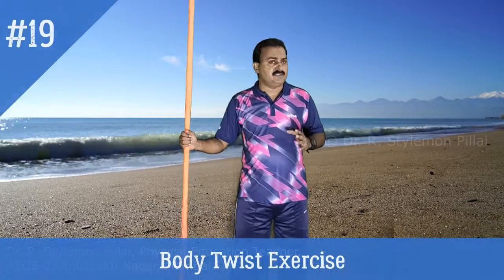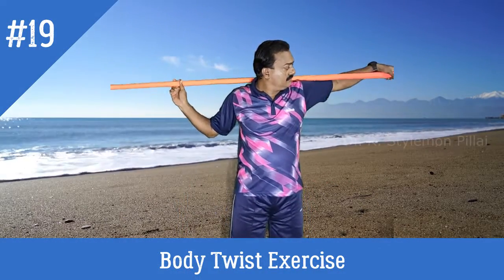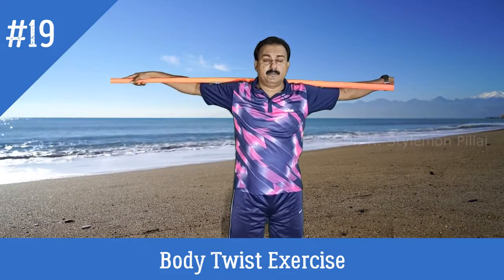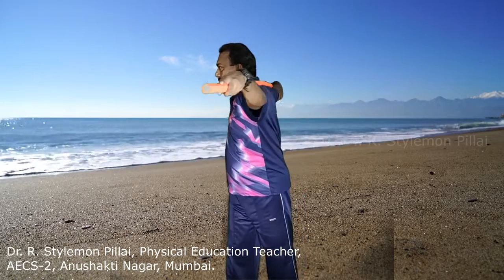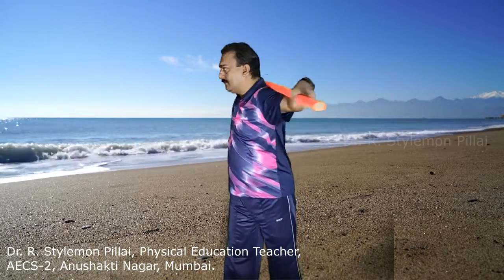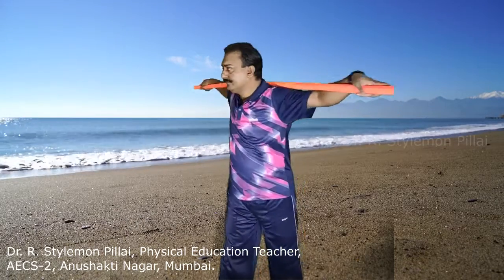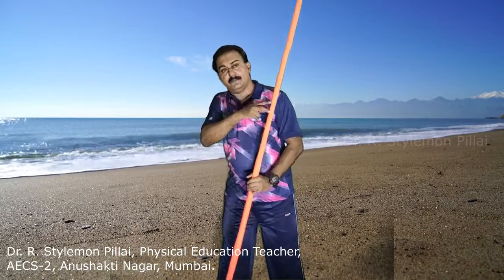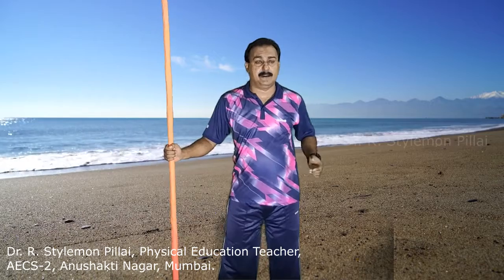The next exercise is the body twist. Keep the stick over your shoulder with a wide grip. From here, slowly twist to one side — left, then right, left, right. Make sure your feet stay on the ground. The main muscles activated are your back muscles and hip.